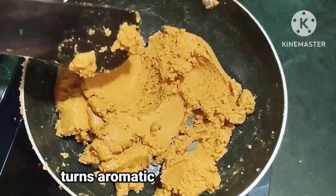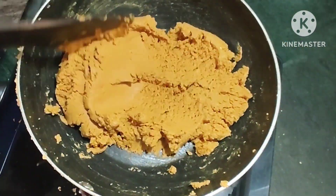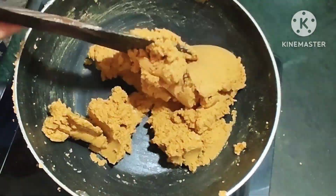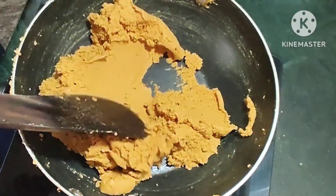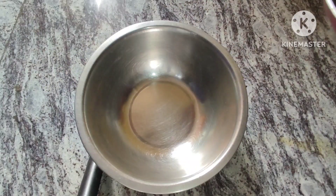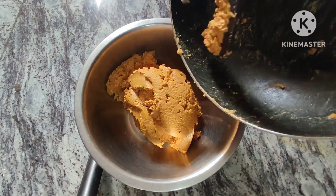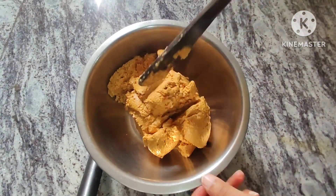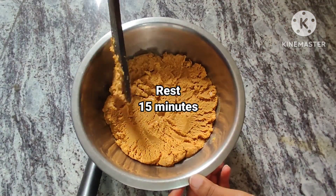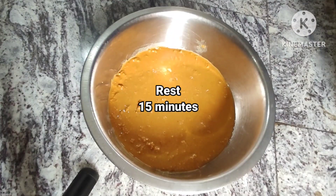I will add more color. I will add a small bowl to the color. I will add a little bit of the color.